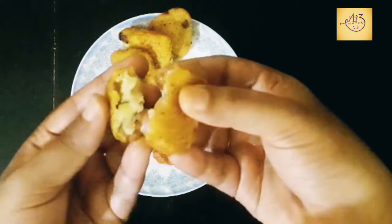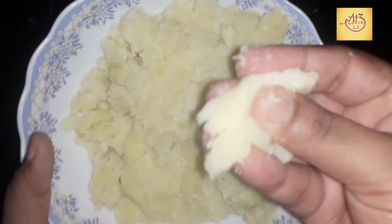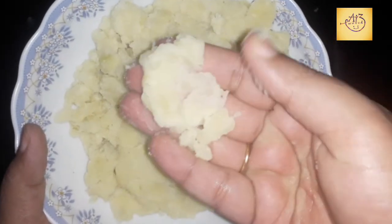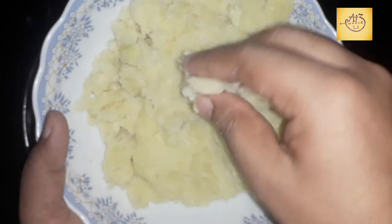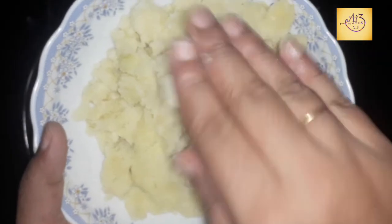I am going to make a preparation for that. I am going to make two to three potatoes. I am going to remove the potato skin.